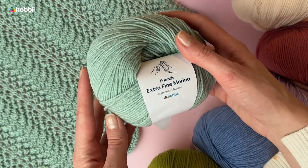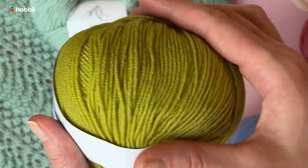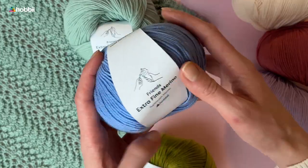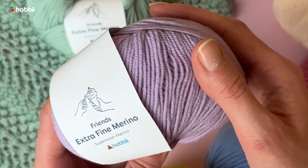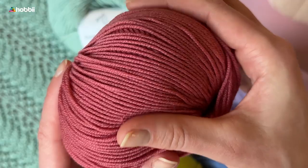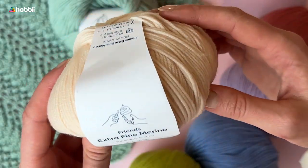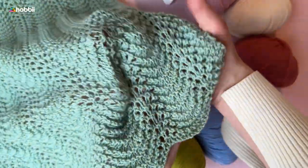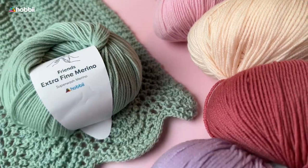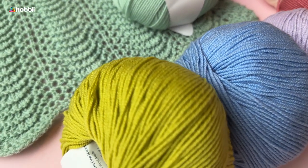If you will not settle for anything less than the softest merino wool, then you will enjoy working with our Friends Extra Fine Merino. First of all, merino wool is a great fiber to keep you warm. It helps with regulating your body temperature during winter time, and it is completely itch-free. This means it can also be worn by people with sensitive skin, including children.